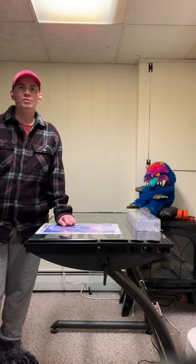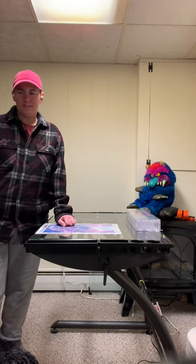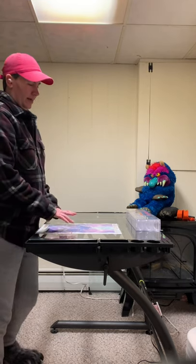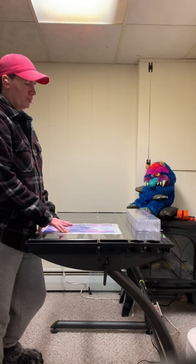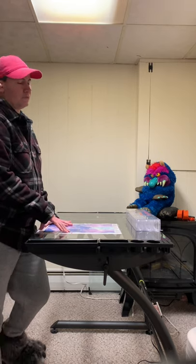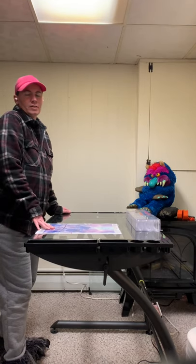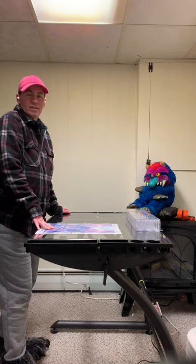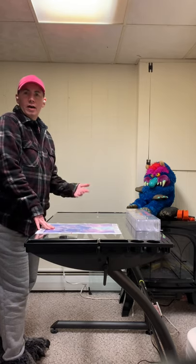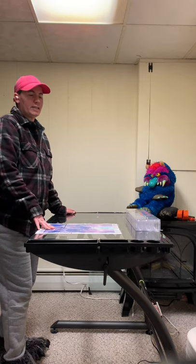Hello again. I posted a video yesterday going over some of the features of the SD Studio Designs Triflex drawing table in combination with some tips and suggestions for diamond painting. I realized I didn't focus on the table as much as I wished, so this video is strictly a review on the SD Studio Designs Triflex drawing table.